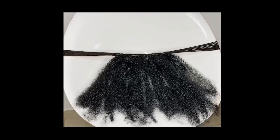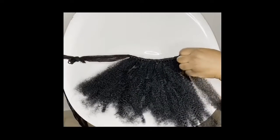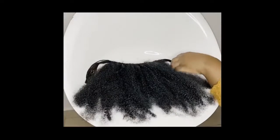Cut off both sides of my kinky hair and tie a knot as well so that the kinky hair does not slip through the wool.